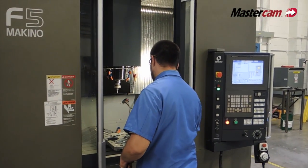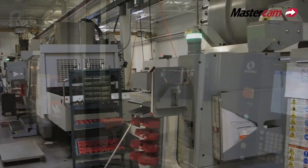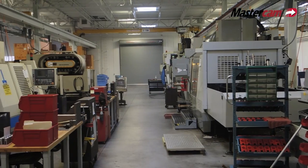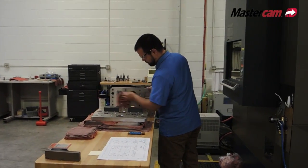We're getting ready to buy another vertical machining center and we thought we needed a 60-tool changer. What we found out is that because of the way Mastercam handles the tooling, we're now able to get a machine with a 40-tool changer — because instead of using more dedicated tooling, we're actually using end mills to finish counterbores, pockets, even drill holes.